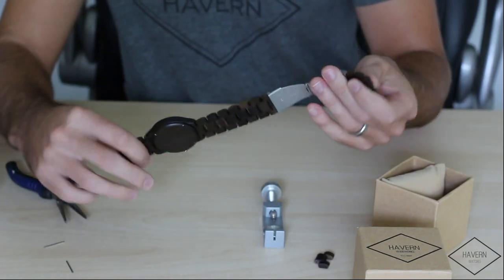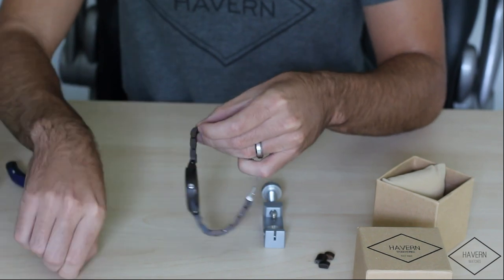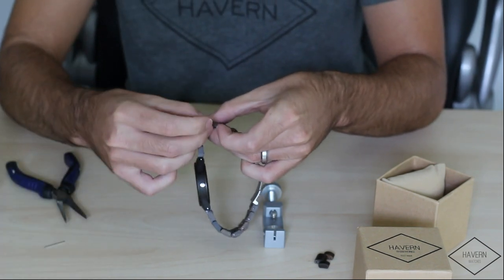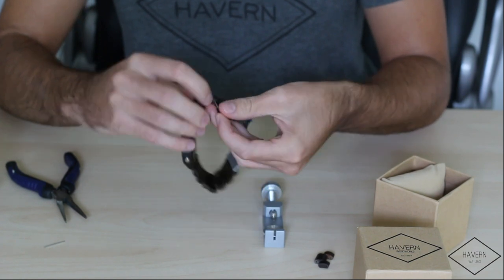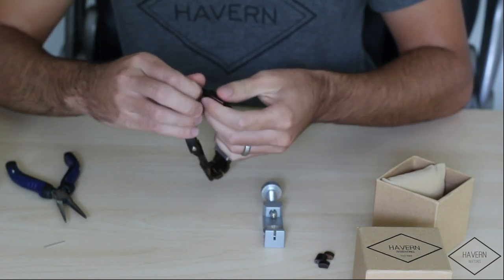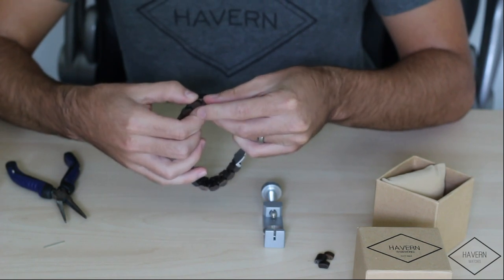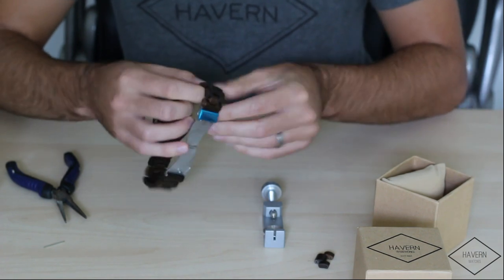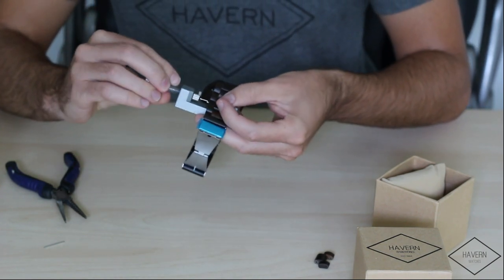Now we're simply going to re-insert the pin the way it came out, and use your watch resizing tool to set the pin back in place.